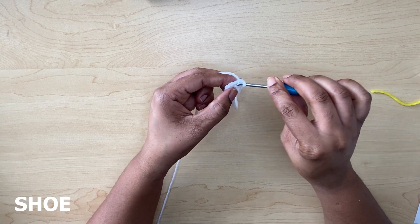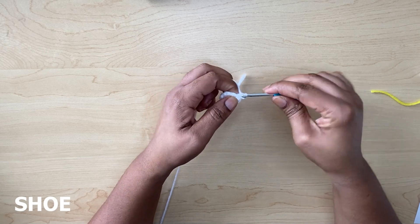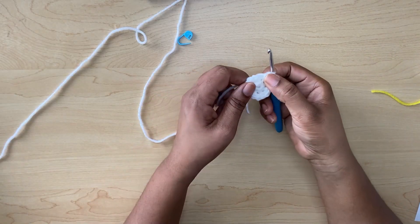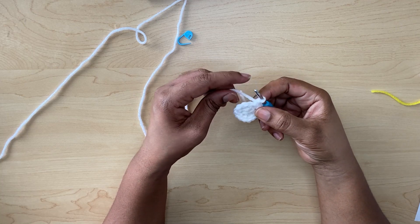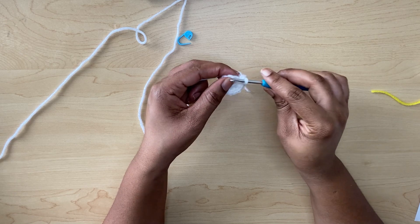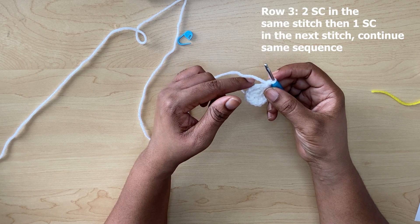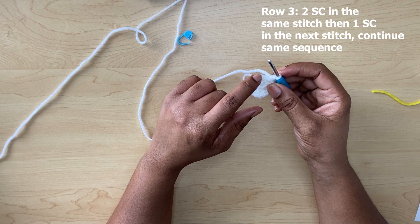Now I am at the end of row two and I have a total of 16 single crochets. In the next stitch you are going to put two single crochets, and then in the next you're going to put one single crochet. So the sequence is: two single crochets in one stitch, then one single crochet in the next stitch.